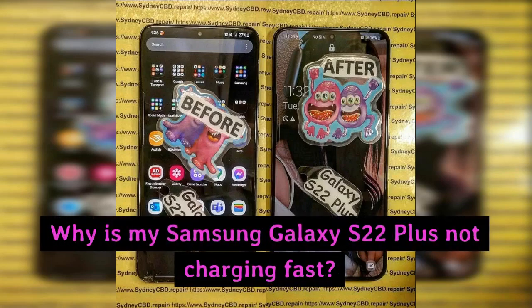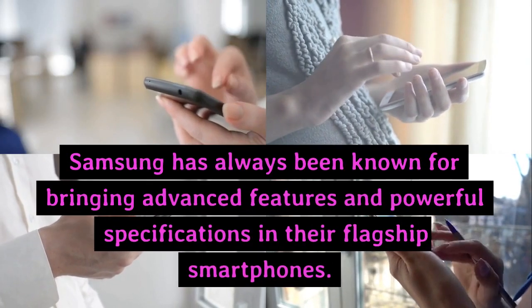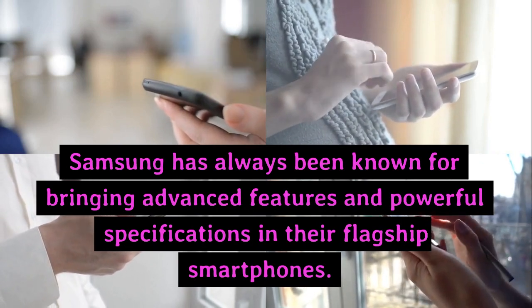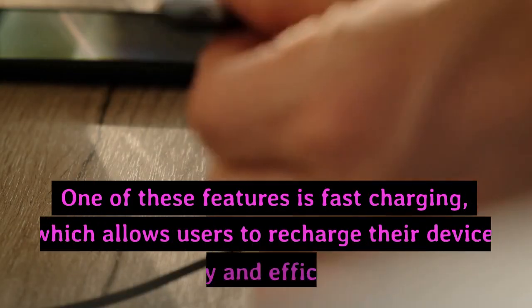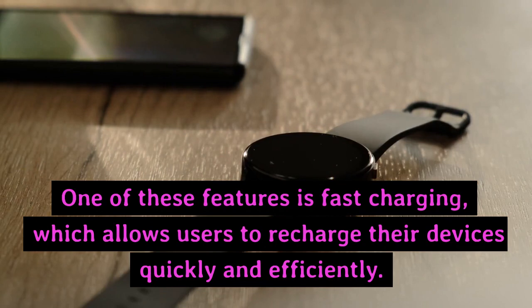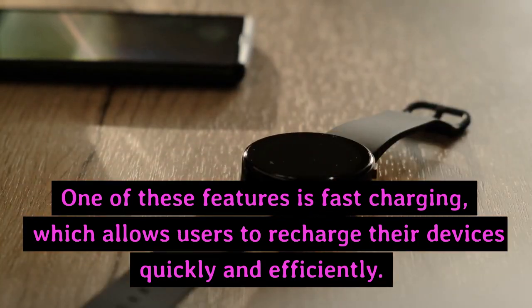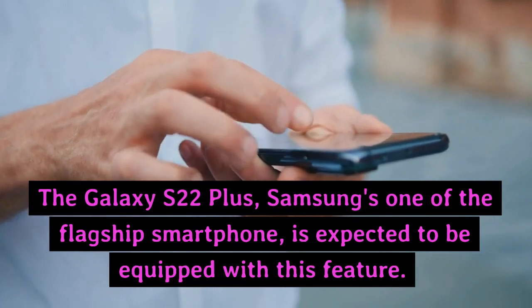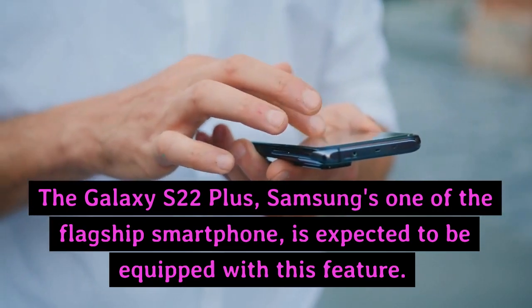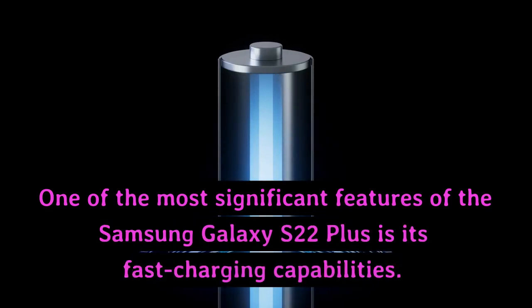Why is my Samsung Galaxy S22 Plus not charging fast? Samsung has always been known for bringing advanced features and powerful specifications in their flagship smartphones. One of these features is fast charging, which allows users to recharge their devices quickly and efficiently. The Galaxy S22 Plus, Samsung's one of the flagship smartphones, is expected to be equipped with this feature. One of the most significant features of the Samsung Galaxy S22 Plus is its fast charging capabilities.